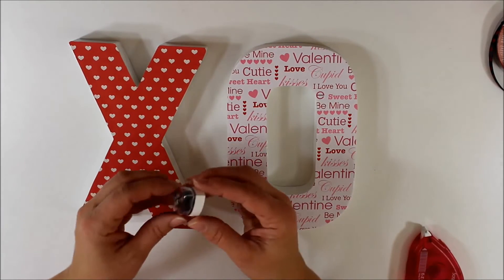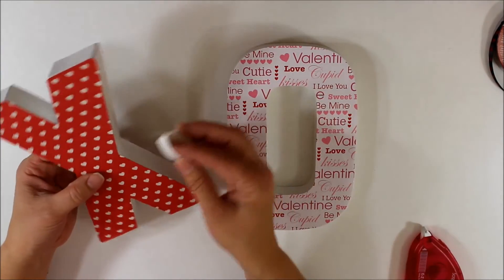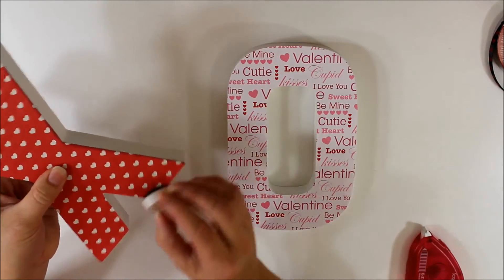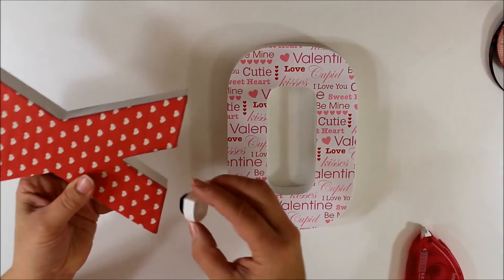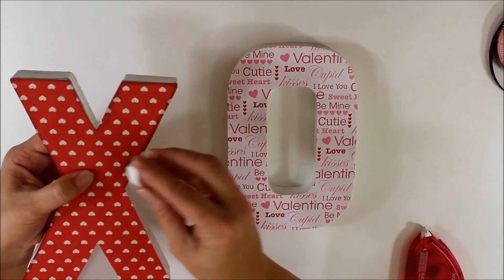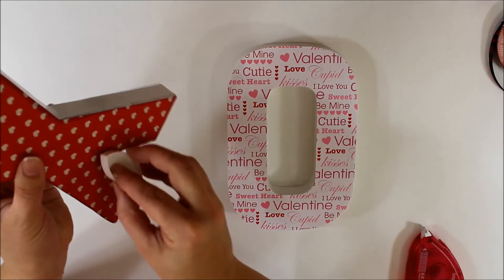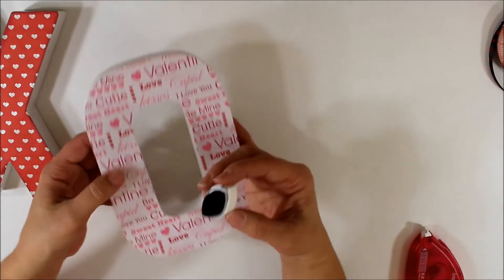This is where the chalk comes into play. You don't have to do this if you don't want to, but open up the little cat's-eye chalk — found at your local scrapbook store — and just tap and brush it down around the edges. You can go as light or as dark as you wish. It adds just a little bit of shadowing and a distressed look to the piece.